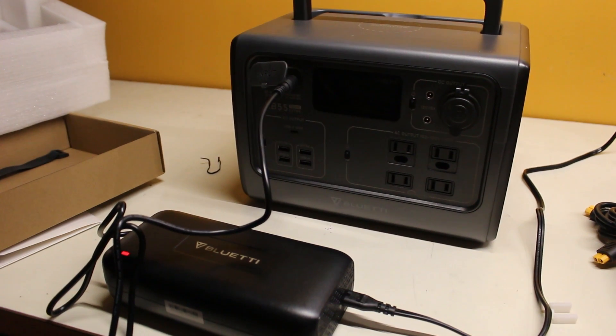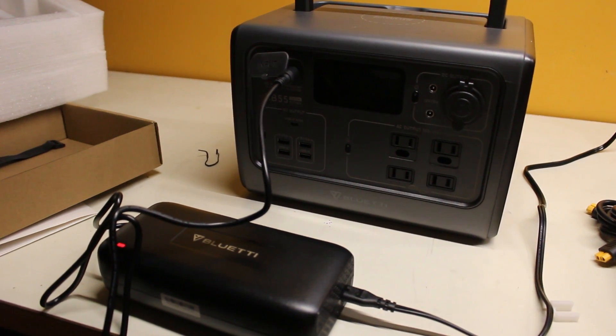This is the power block that plugs into the AC outlet to charge. As you can hear, it's a bit loud.